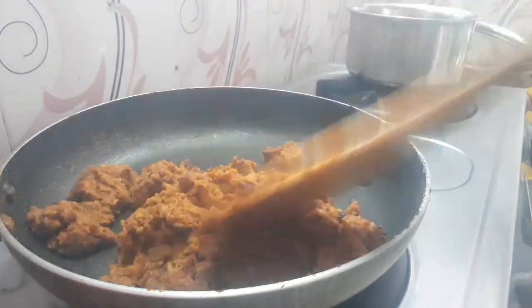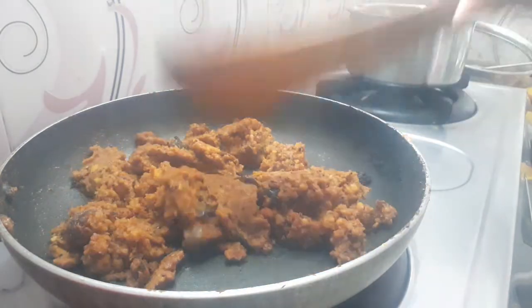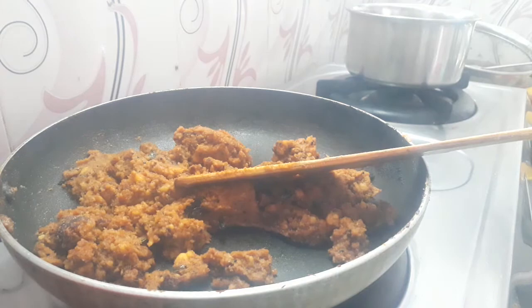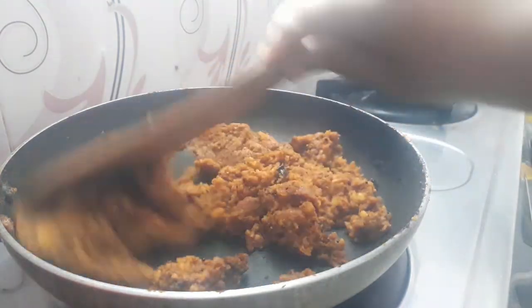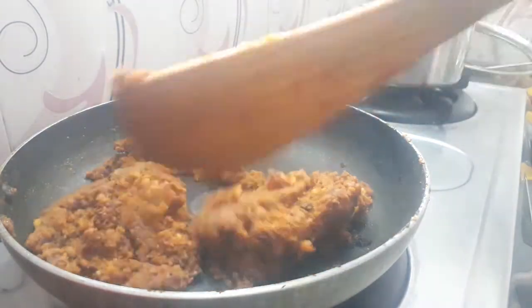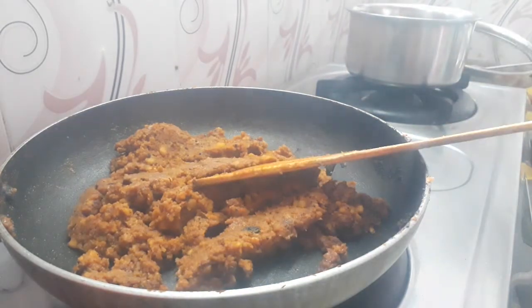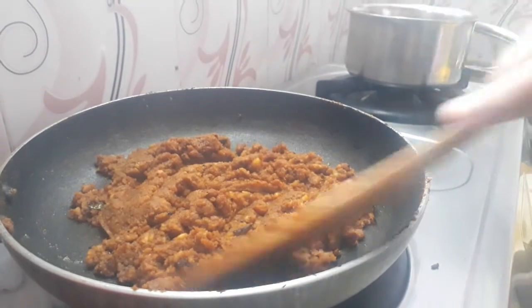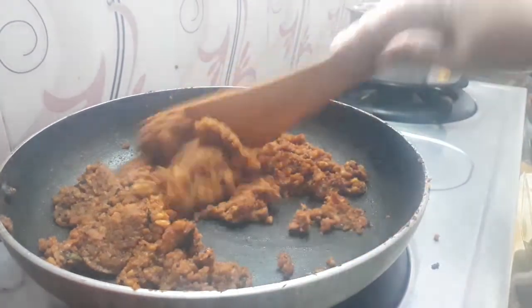First, I will put it in my bag — 1 spoon. I will put it in the bag. Let's cook it. It's like a soup.